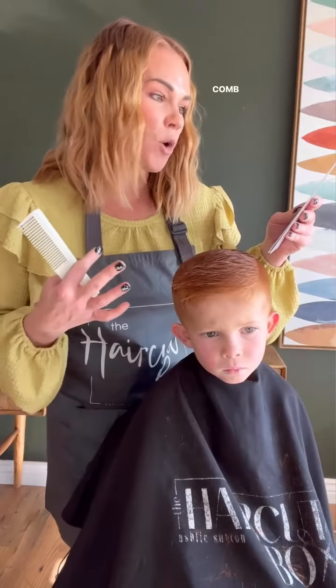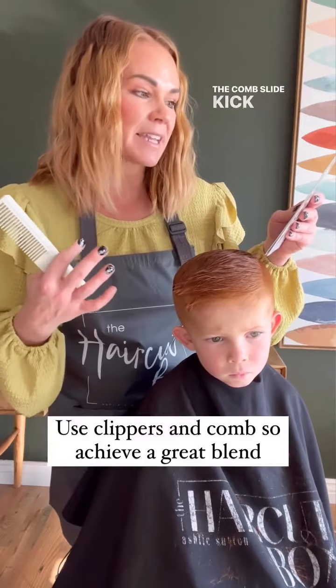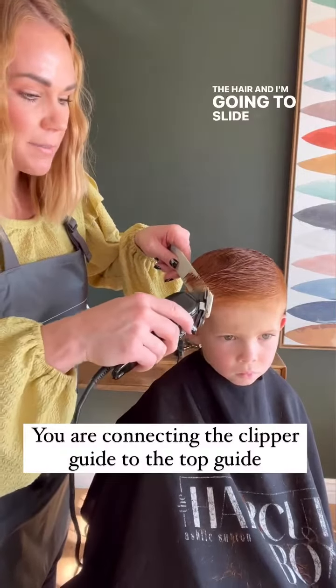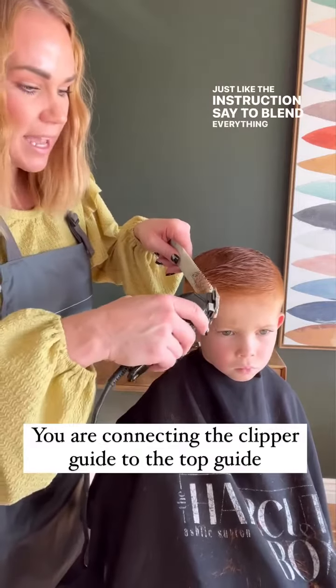Step 8: Blend sides into top. Slide the comb up through the sides and as soon as long hair comes out of the comb, slide the clippers with no guard flush across the comb to cut. Let me show you — I'll slide my comb up through the hair and slide my clippers across the comb, just like the instructions say, to blend everything together.